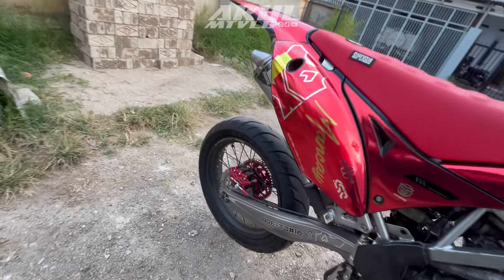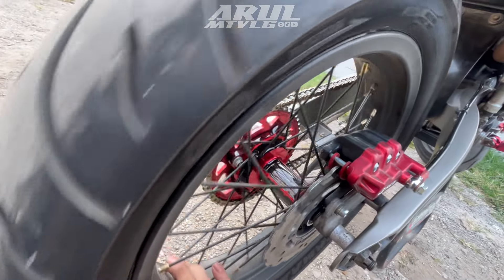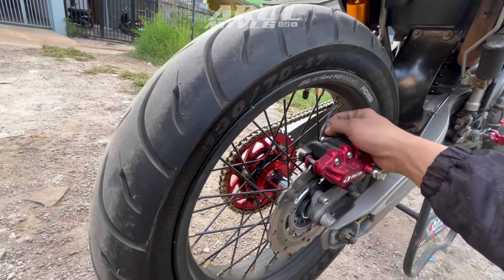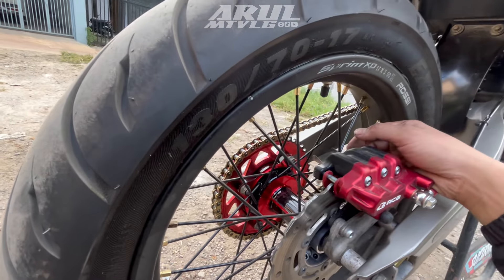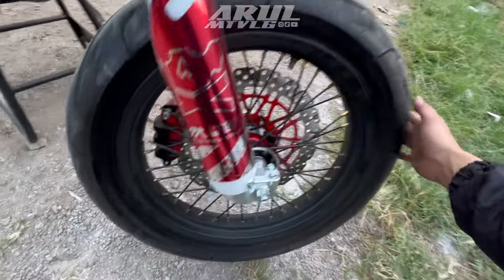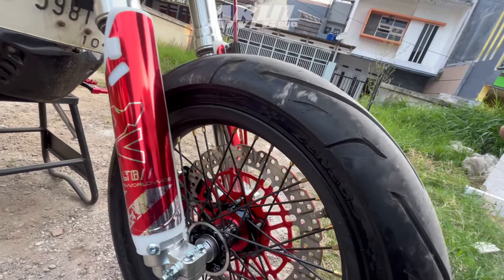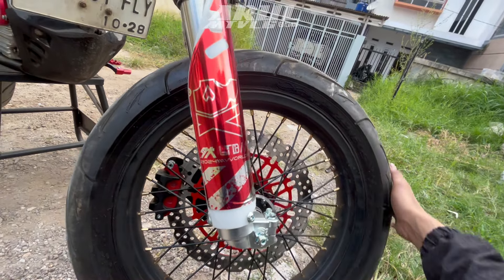Untuk tromol dia pakai Expedition kayaknya, dua warna merah hitam, cakep. Untuk jari-jari pakai Scarlet yang nipel gold, tapi ukuran kecil. Bagian depan juga sama, tromol dua warna merah hitam, jari-jari juga pakai Scarlet. Untuk panjang jari-jari tidak hafal karena biasanya menyesuaikan sama velg, sudah sepaket dalam penjualan.